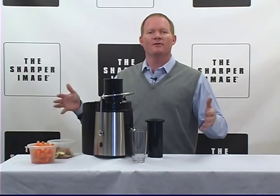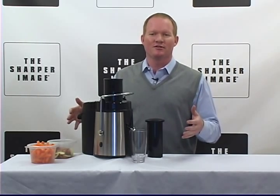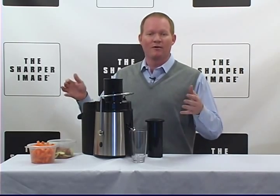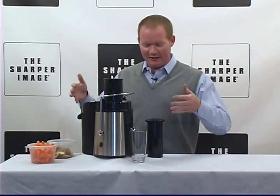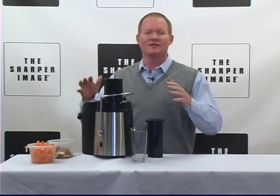Hi kids, David from Sharper Image, and today we've got the Sharper Image Super Juicer. And when they told me that we were going to review the Super Juicer, I thought, what can I say that hasn't already been said other than the Sharper Image Super Juicer is the best.